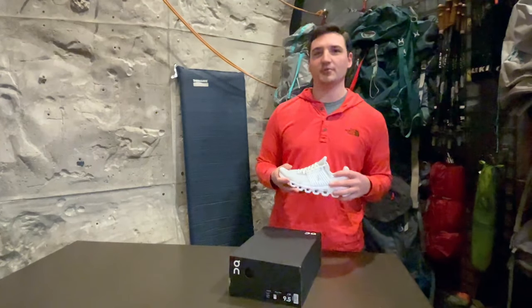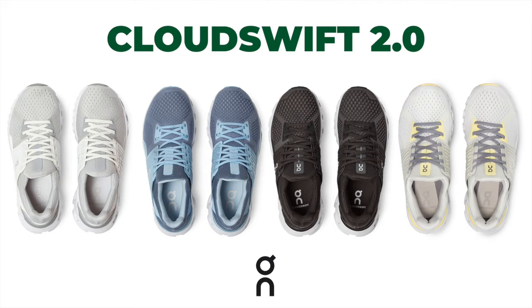What's up guys, it's Brandon here with Alabama Outdoors, and today I'm here to introduce you to the new CloudSwift 2.0 from On Running.